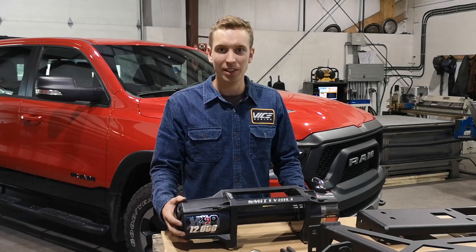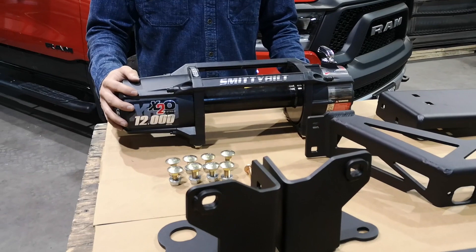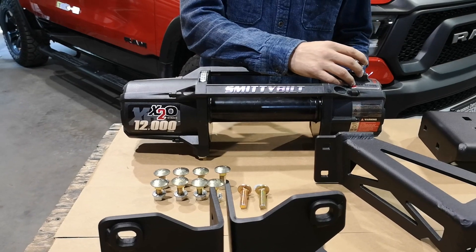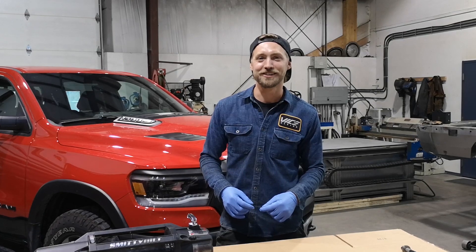Our LED lighting kit comes with two 8-inch single row light bars that fit behind the mounting plate. Today we're using the Smittybilt X2O 12,000 pound comp series winch — one of our recommended winches. We'll go over how to install our replacement cam insert and how to clock this side of the winch. Alright, let's get after it.